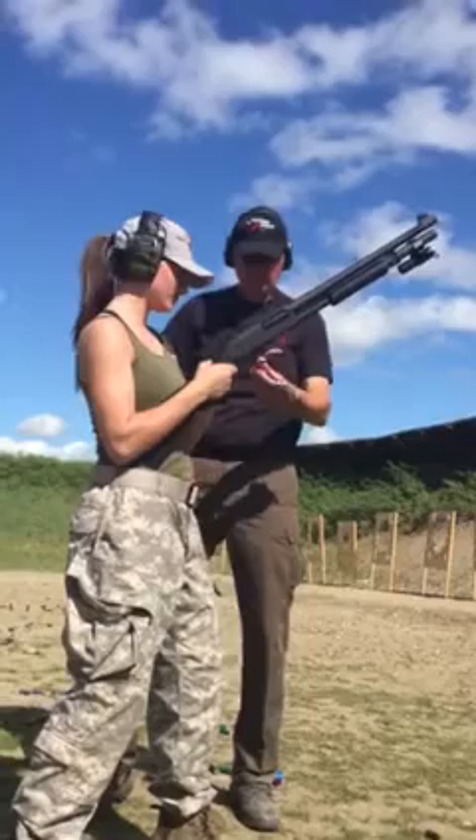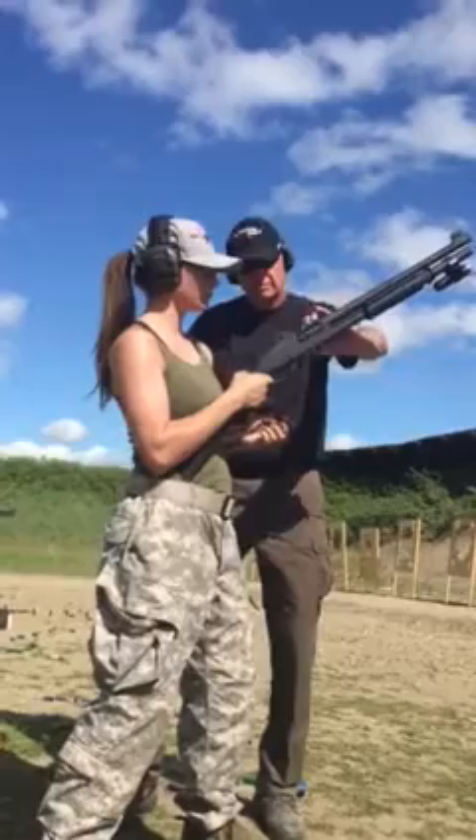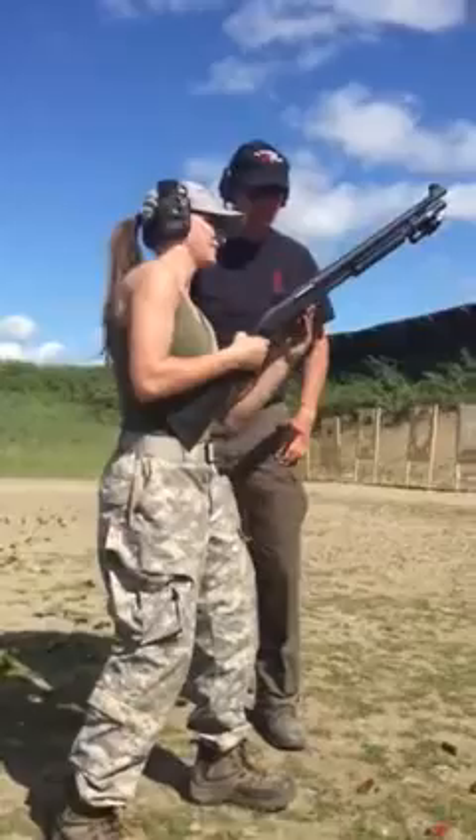Yeah, load this in the magazine. Go ahead and load it — you're at the loading port. No, no, the loading port, not the ejection port. Good. Fired whip.